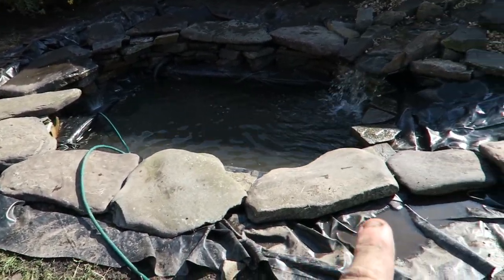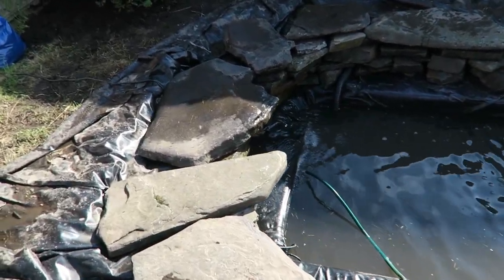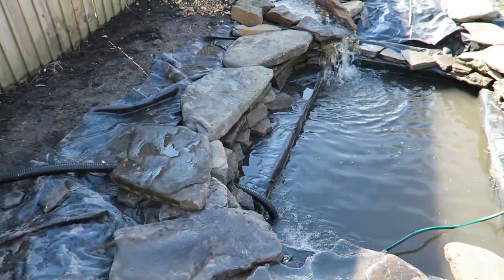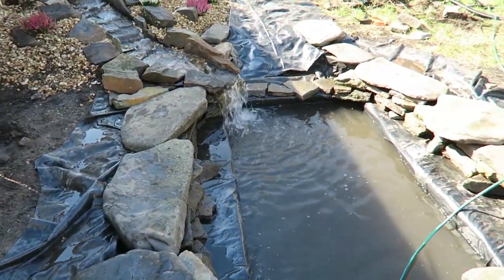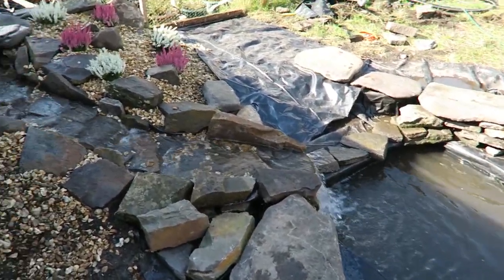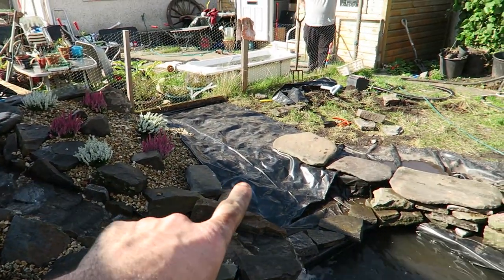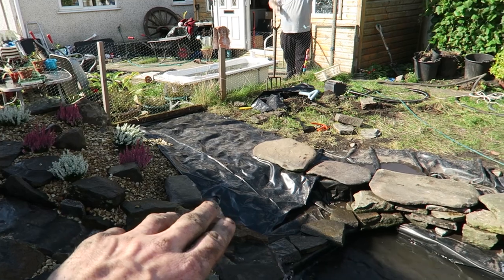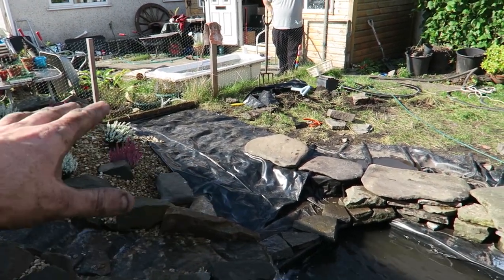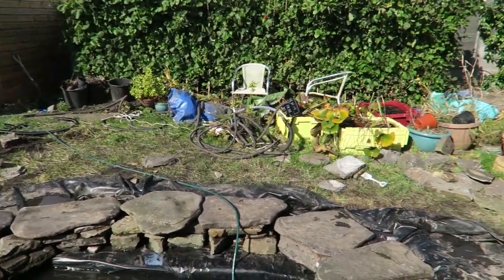We've now got some real large stones on and we're filling the pond up. The rock walls are all in, the waterfall's working well, we just got to fill it up now to get everything right. Up here is planted, we've just got some more York stone coming and we've made our beach there. To make sure no roots come through we've put some plastic down, and then from that point the rest of it will all be patioed.